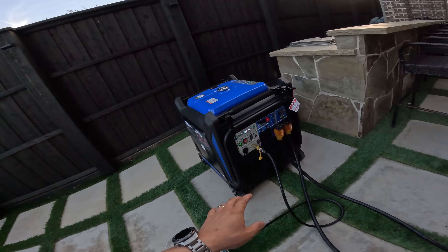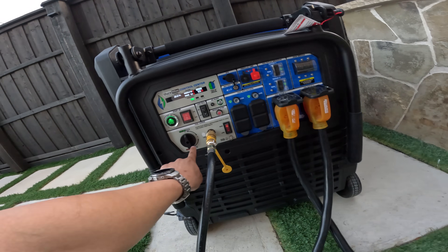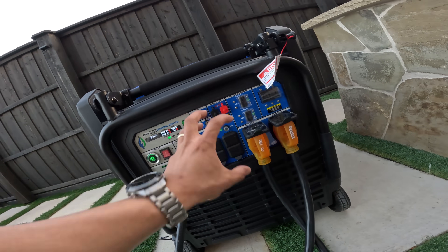I should mention: I changed the Duromax from a bonded neutral to a floating neutral. Basically what you have to do is remove these screws and remove this little screw here, then pull this panel out. Once you remove the panel, you're going to find about six neutral wires and six ground wires all connected to a plate with screws. Remove the neutral wires, tie them together, and electrical tape them. That's all — then you have a floating neutral.